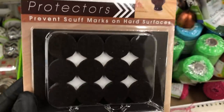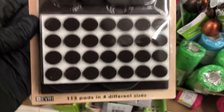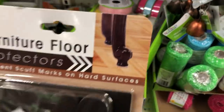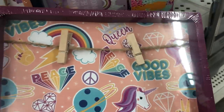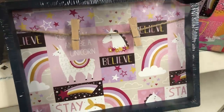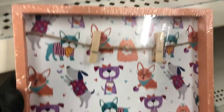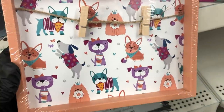And I saw these furniture sliders or protectors — you get 113 in four different sizes for a dollar. That's a great find. And then they have these three different little clip canvases. This one is my favorite with the dogs. Look how adorable that is — so cute.